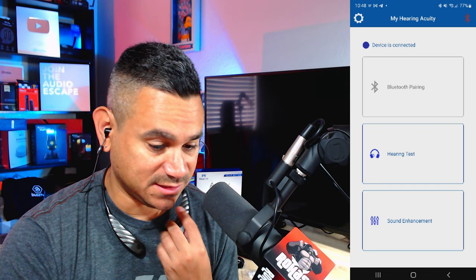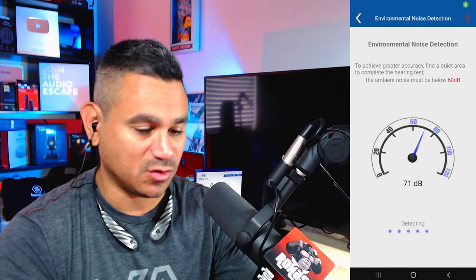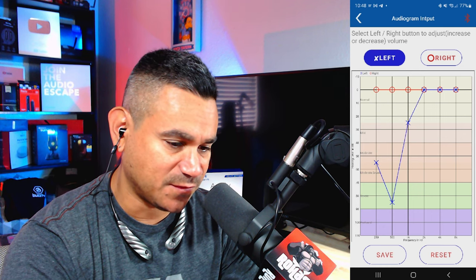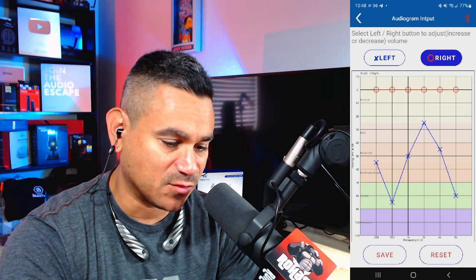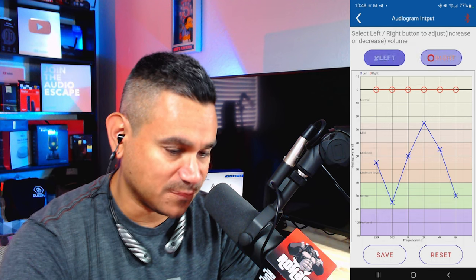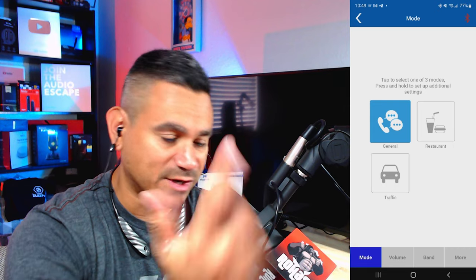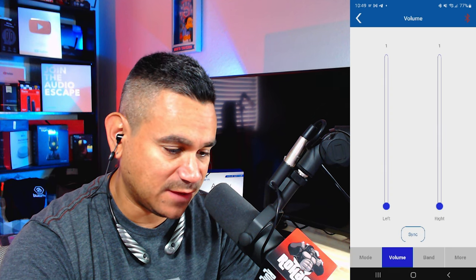Going to the app — it says device is connected. This thing is super loud. You can run a hearing test; it says go in a room below 60 dBs. There's an audiogram where you can adjust settings — if you have severe hearing loss or need something more sensitive, you can program the right or left ear and hit save. I'll hit reset and save to level everything off. Under sound enhancement you can choose general, restaurant, traffic, and it sets itself up.